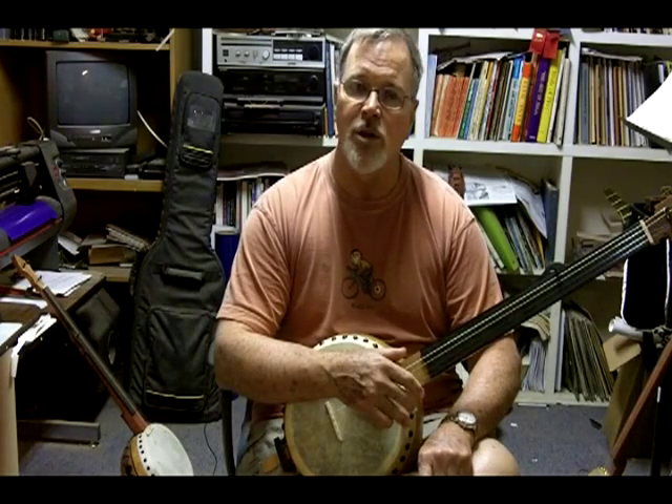If you go to eBay and search Gourd Banjos, you should find some of my banjos there. I hope you'll consider them. Thanks.